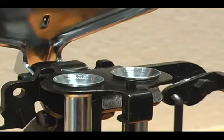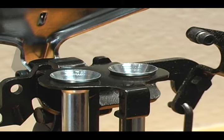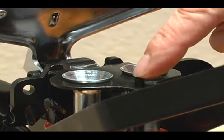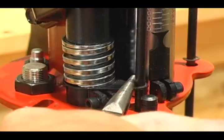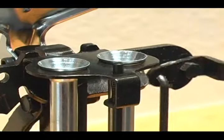Check your trip rod to make sure it is flush with the top bracket when the handle is in the down position. Also, push down on the rod to make sure it is free and not binding. If the trip rod is too high, adjust the trip rod bracket by bending it down slightly until the rod is flush with the top bracket.